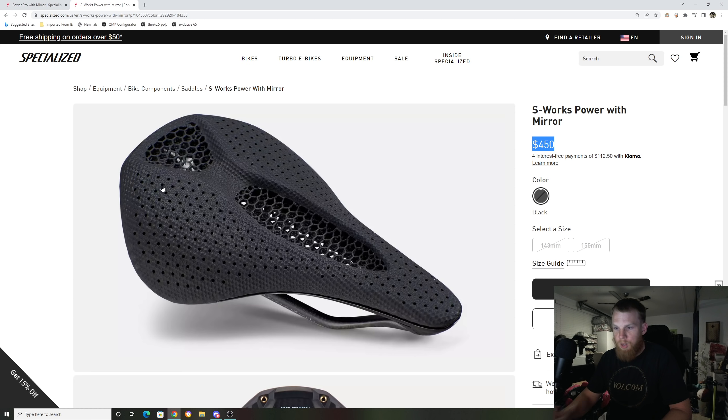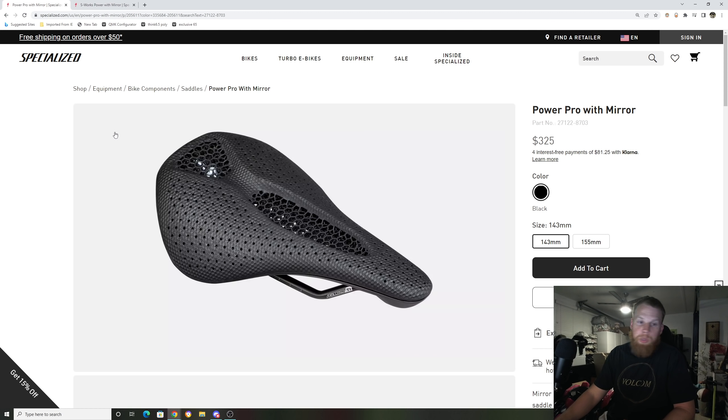It is really nice technology. I have this exact same saddle on my bike and it is very comfortable. I didn't have any reason to change my saddle — I rode the Power Comp or Power Expert saddle and my saddle worked great, no issues. I just got this one because I wanted to try it out, and it still feels really good. So jumping forward, they brought it to a $325 price point.